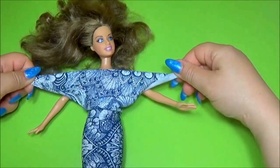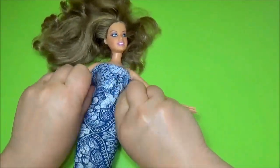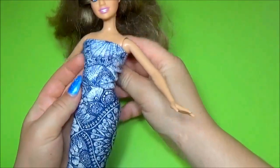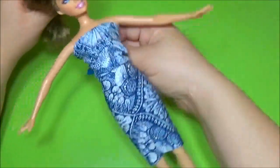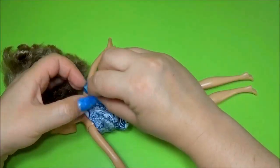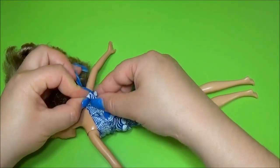Take the ends and roll it. Make a knot or two to secure the dress.